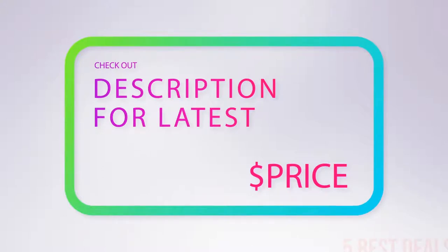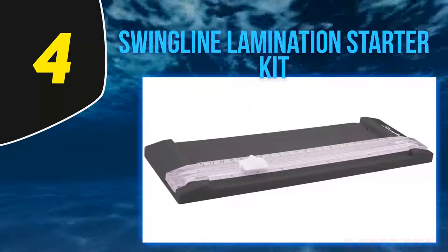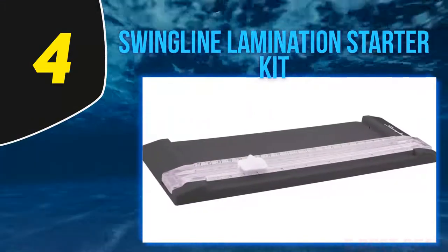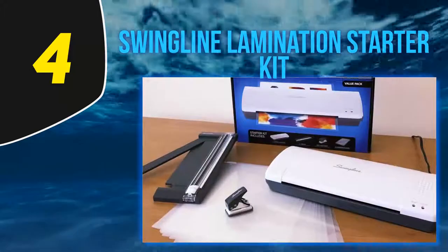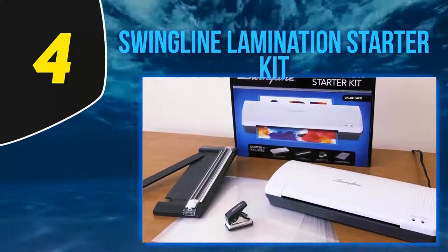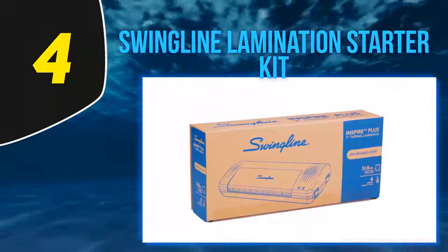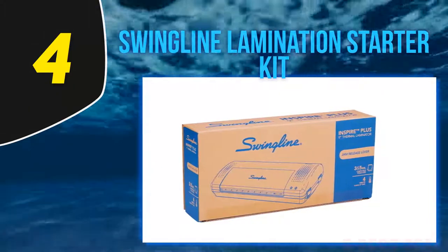At number four, the Swingline lamination starter kit. Sometimes cool styles attract us while aiming to have something new from the market, but concerns about quality can cause hesitation. When it comes to laminators, we found a solution that keeps both sides satisfied — the Swingline Inspire lamination machine already has a reputation for serving as high-quality and stylish equipment.